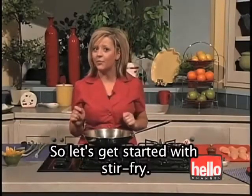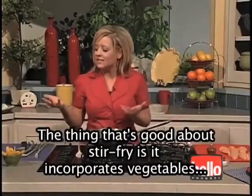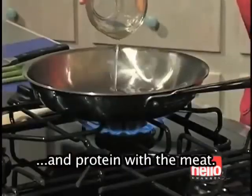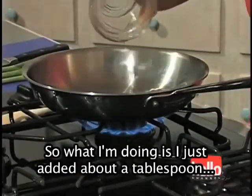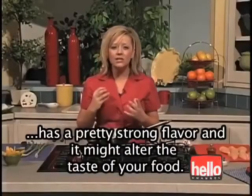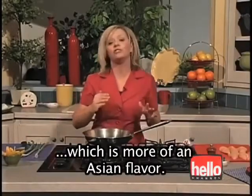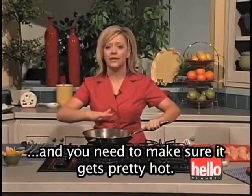So let's get started with stir fry. Stir fry is a great dish that incorporates vegetables, and if you use brown rice it's got that nice fiber and protein with the meat. I've added about a tablespoon to a tablespoon and a half of oil. You don't want to use olive oil because it has a pretty strong flavor and might alter the taste — not really what we're going for in a stir fry, which is more of an Asian flavor. We need to make sure it gets pretty hot.